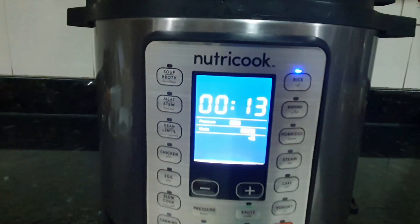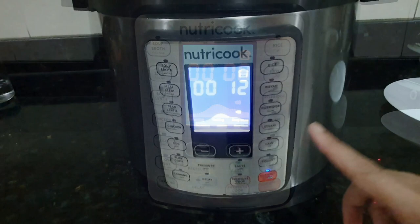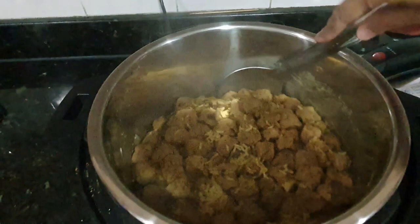It is done now, but my son was hungry, so after about 10-12 minutes I am releasing the pressure manually. Now open — and yes, this biryani is done! Simple, quick, and tasty biryani.